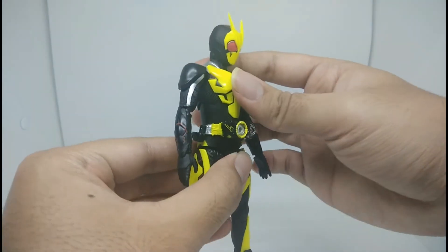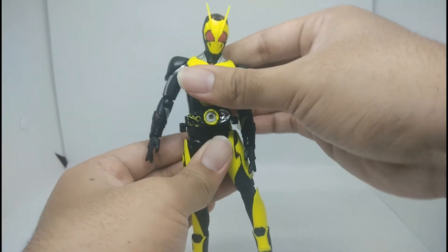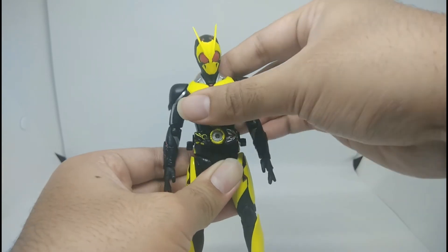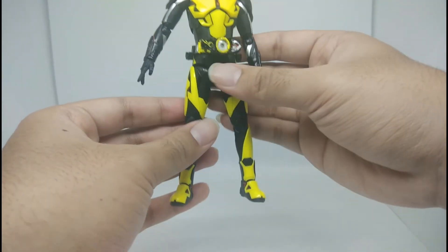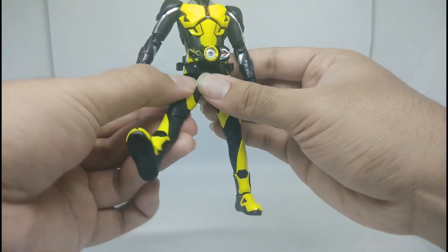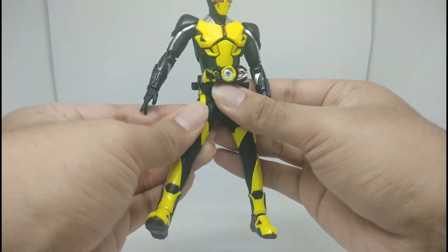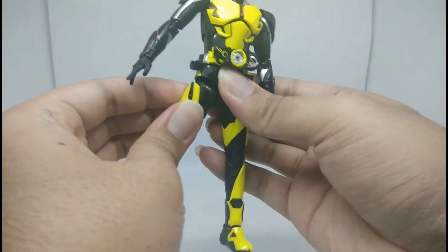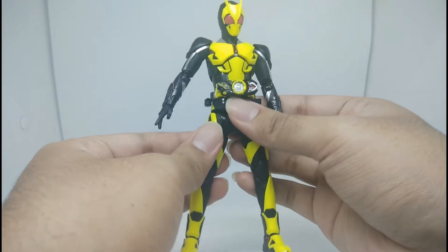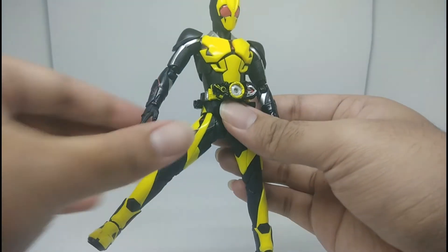Moving on to the torso articulation: it goes up, goes down, and goes side to side — very nice. Moving on to the leg articulation: the leg goes forward, it can go backward but not so much, and it goes out very nicely.